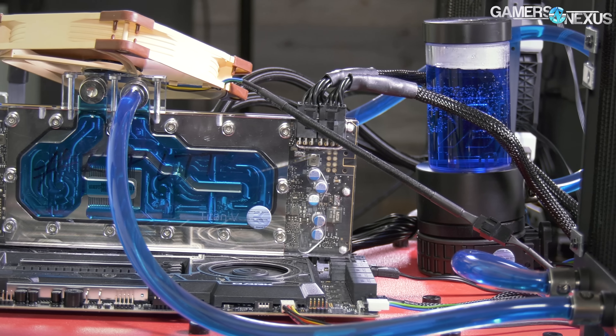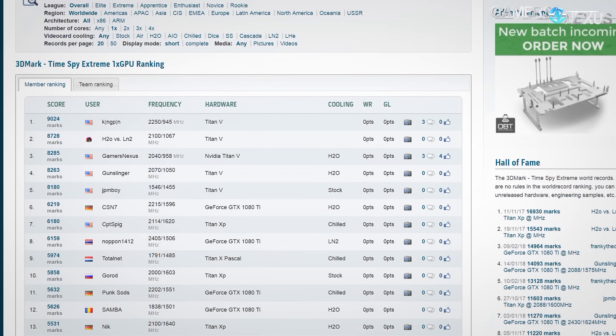Now that we've gone over the hardware, the next thing is to look at the scores themselves and how we got them from a software side. There are two different ranking systems we were placing on: one is the 3DMark Hall of Fame, which 3DMark and Futuremark regulate and have ownership of; the other one is HWBot.